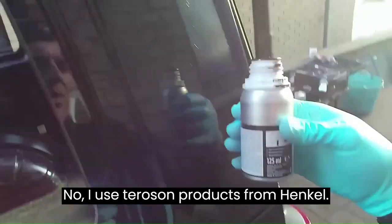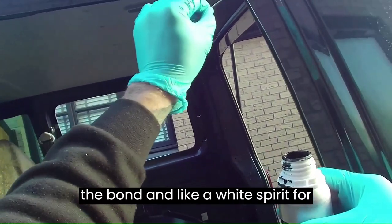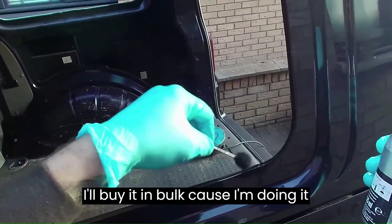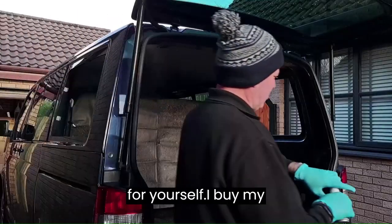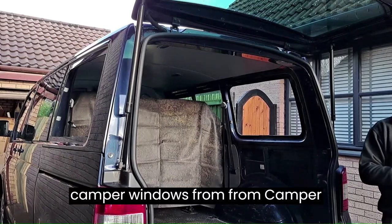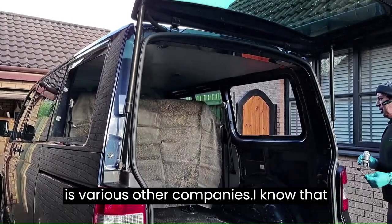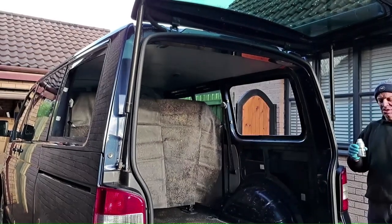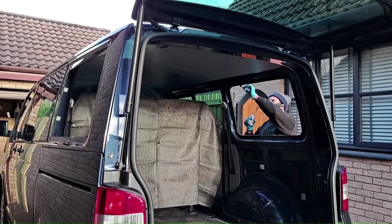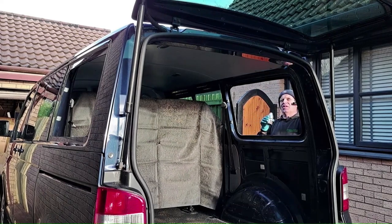I use Terrazone products from Hinkle — it all comes with a primer, a bond, and a white spirit for cleaning up. I buy it in bulk because I'm doing it every day. If you're going to try this yourself, I buy my camper windows from Camper Glass mostly. Camper Glass also sell bonding kits for individual jobs — I've put links in the description. They're a really good established company.